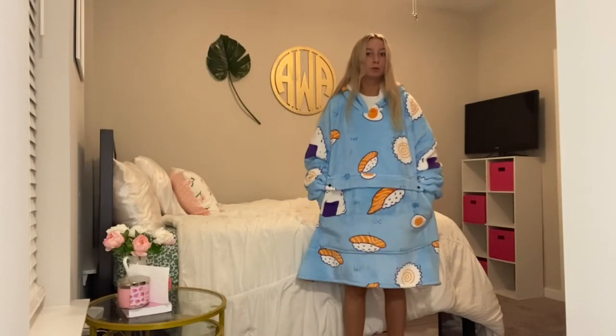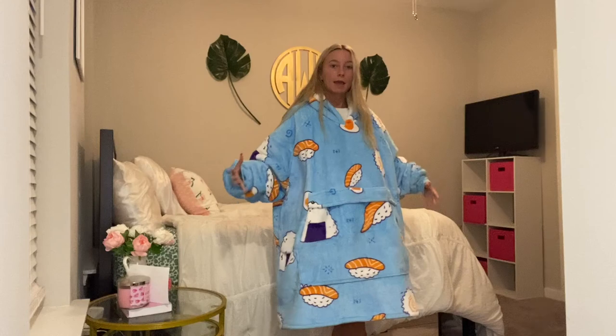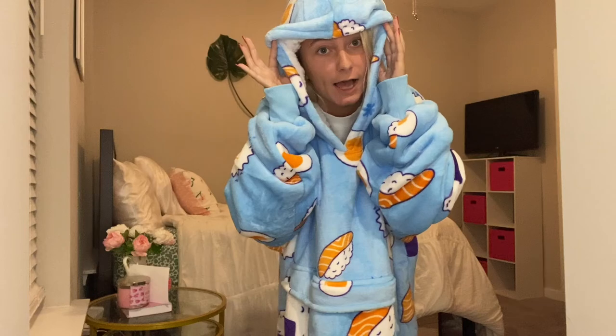So this is how the blanket looks on me. As you can see, it's super long in length, so it really works as a blanket just for laying down and chilling. This pocket on me is super big and nice. And the hood is my favorite part because it's perfect for if you're taking a nap on the couch or if you're just super cold outside — it just completely covers you.